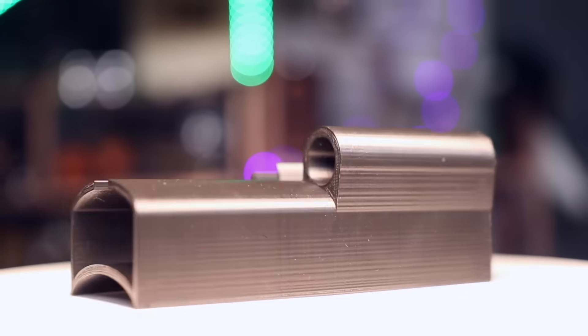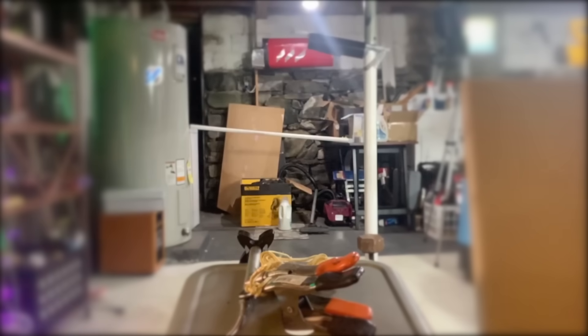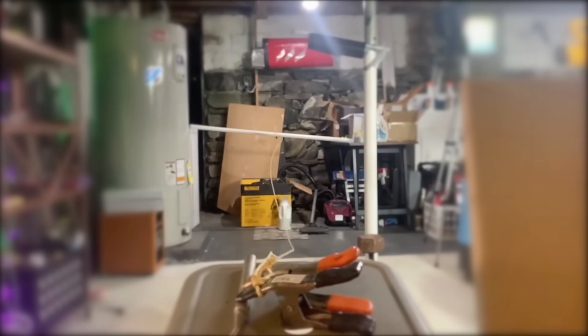I 3D printed a wrist mount to hold the launcher and throw the rope in such a way that it can unspool as we shoot. It actually has room for a ton more rope too. I did a bit of testing to get used to the recoil of the blaster and practiced getting good grappling sticks.